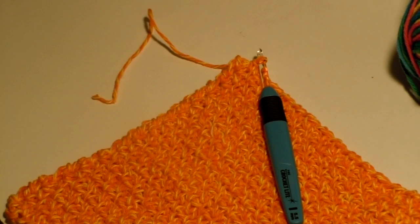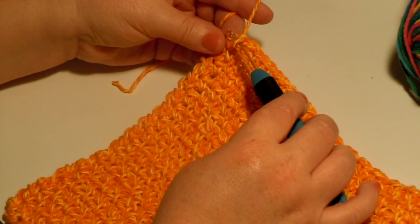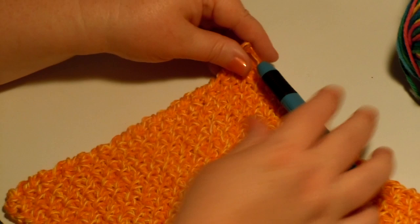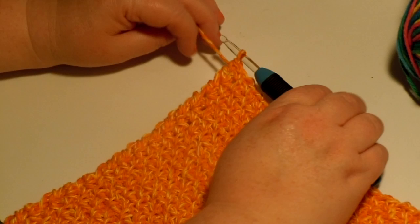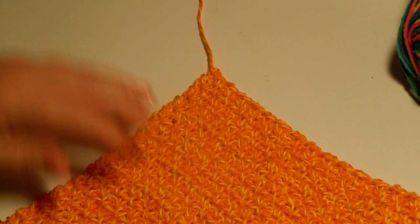I'm ready to finish my crocheted beginner Bernat dishcloth. I'm at the very last stitch here, and what you do is you work that last single crochet, just like that. When you finish that last stitch, you have one stitch still on your hook. To finish that off, wrap the yarn around the hook one more time, just one time, and pull it straight through. And then you're done.